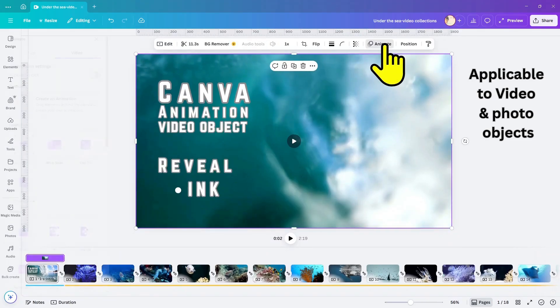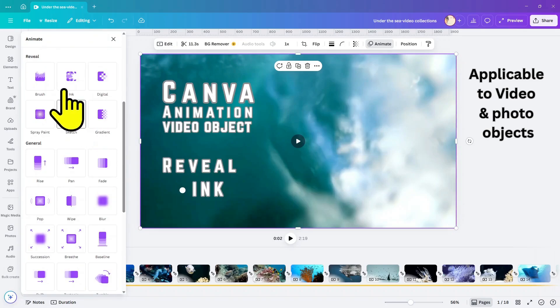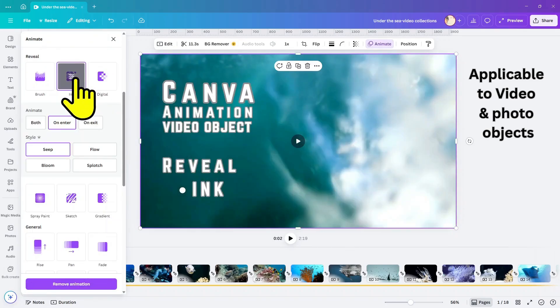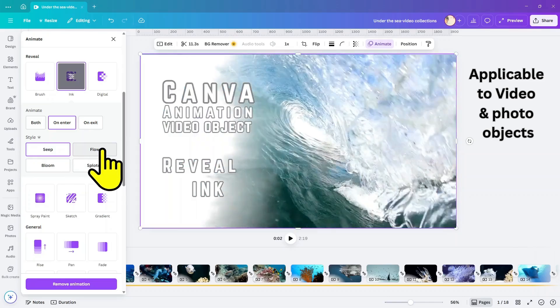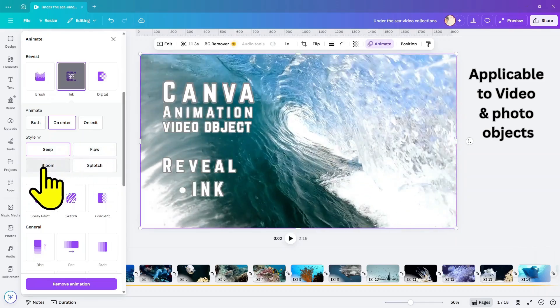Hey everyone, are you ready to take your Canva designs to the next level? I'm talking about those super cool built-in reveal animations. They're hiding right there in the animation menu. Just click on your object, select animate, and scroll down to reveal. There are six awesome options to play with, but today we're diving into my favorite one: INK.